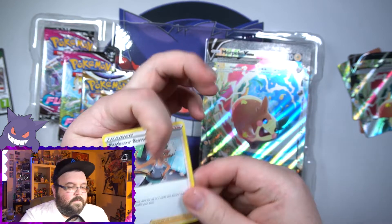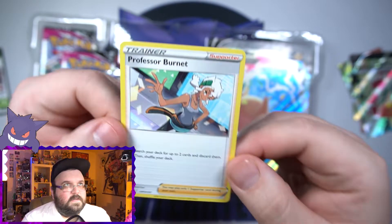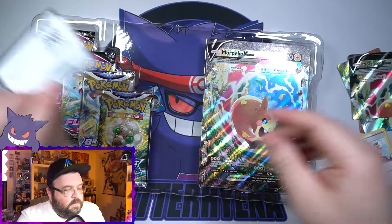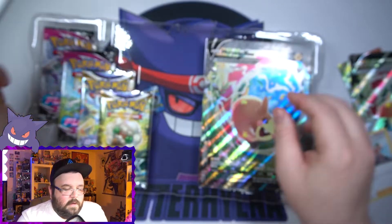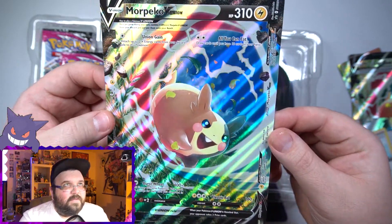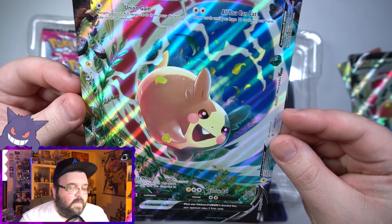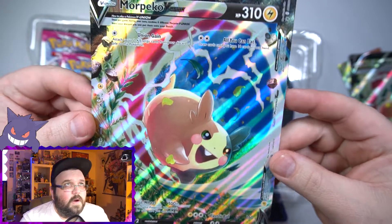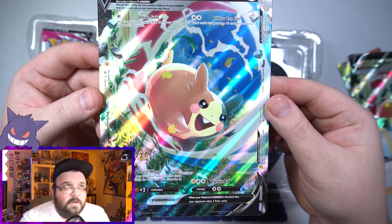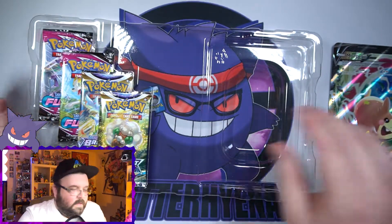The cards look great. Since we have the jumbo one, it is a bit easier to look at it all put together and I don't have to struggle to hold the cards together. Morpeco V Union — awesome art. This is Mitsuhiro Arita artwork. I figured it was, I just wanted to make sure. Awesome artwork by him as always. Such a great artist. Awesome looking card. Looks cool. Nice to have it.